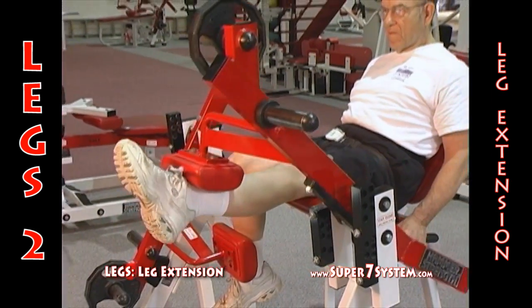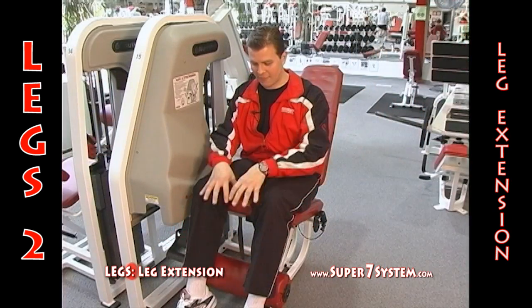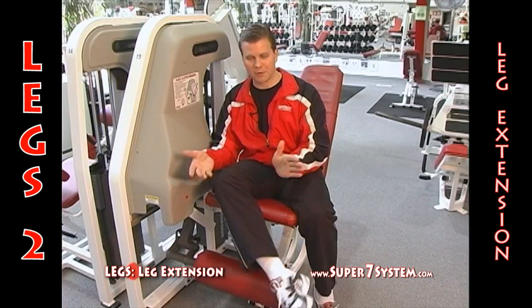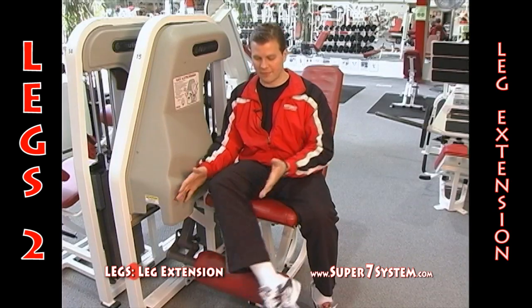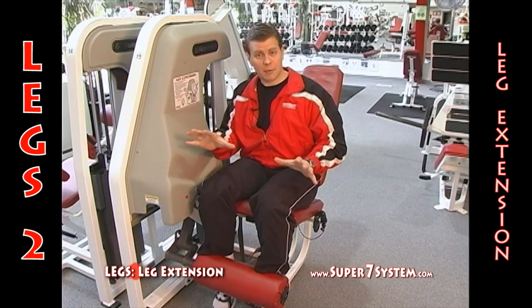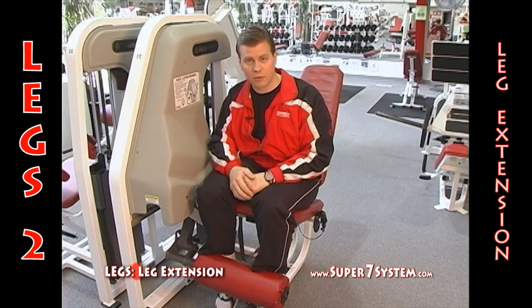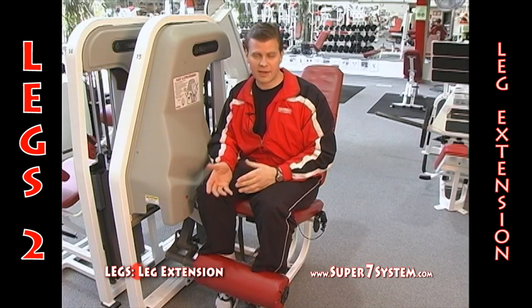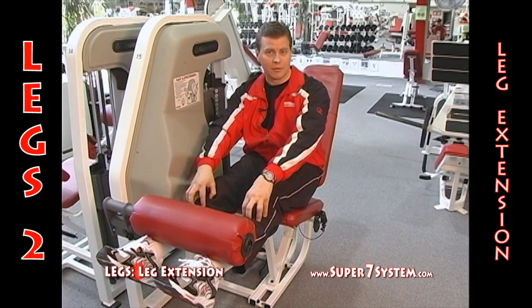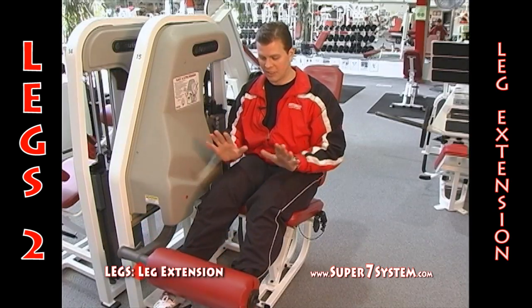There are different types of leg extension machines on the market. Some allow you to work isolaterally one leg at a time, some have two rollers, some have one fixed roller like this one. Get yourself into position carefully — you don't want to swing your ankle and torque your knee getting in. This machine has a lower roller adjustment so you can set the range of motion. You want the roller close to the foot, near the ankle — not up higher on the leg, because moving it closer to the knee lightens the resistance. Keep it consistent by always using the same setting.